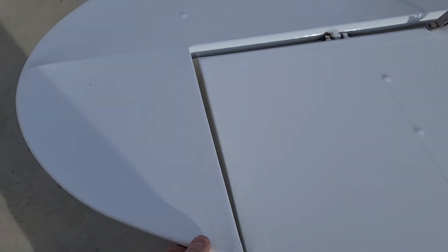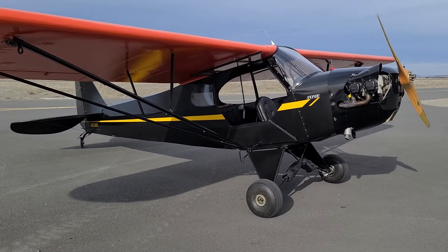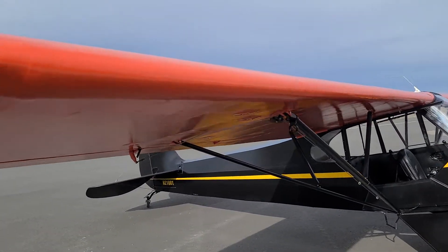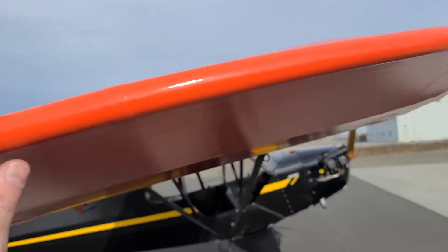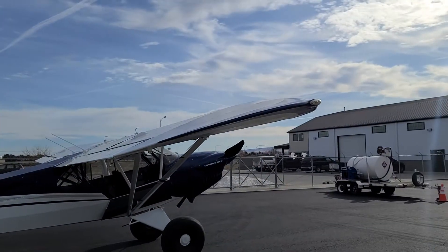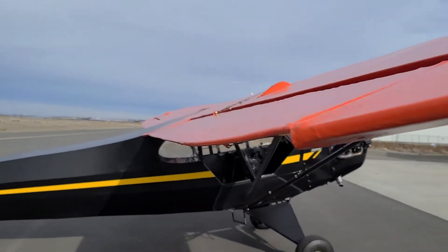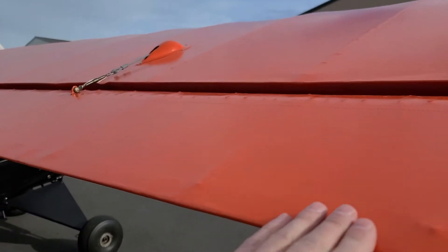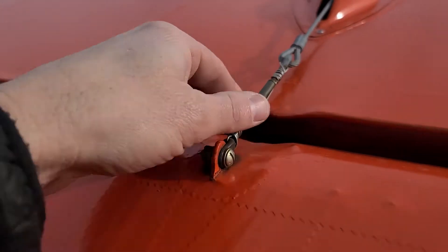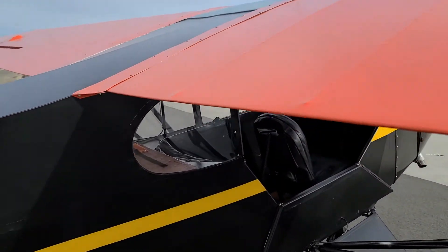This being a Super Cub, it has a counterbalance of course. But look at this 1938 — same wing, same bow. I'm guessing it's probably the same chord, though I actually don't know that. Everything's fabric, same cable. No flaps obviously on a J3.